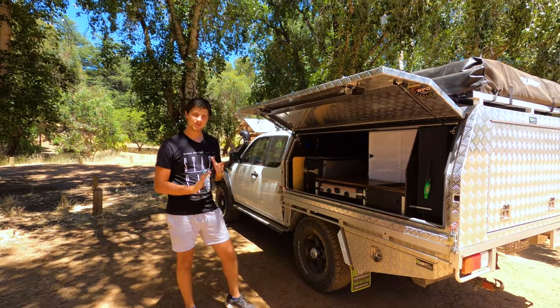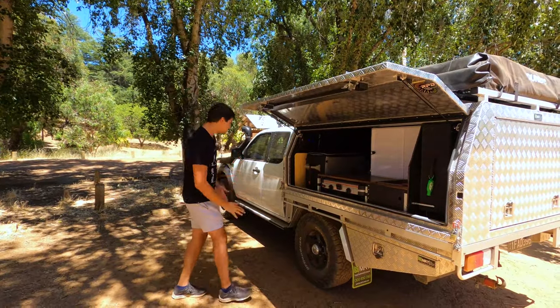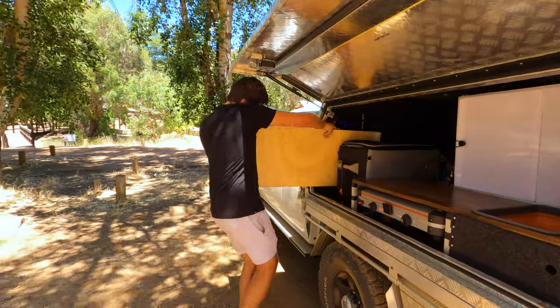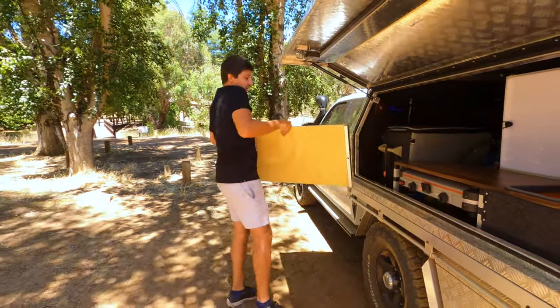So I met up with him late last year and picked up my brand new camp table. I thought you guys might like to check it out — so this is the table here, fits in perfectly next to my fridge, just coincidentally, basically.